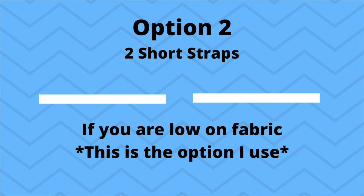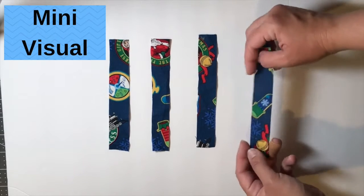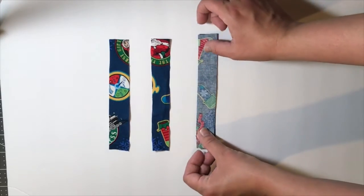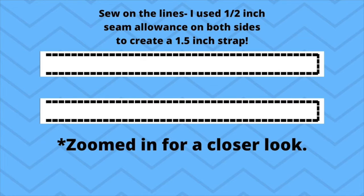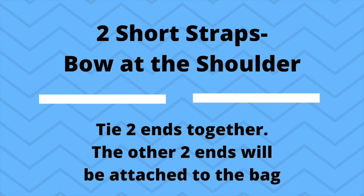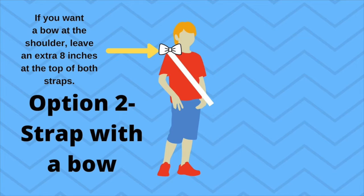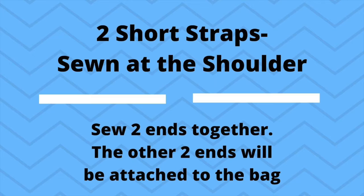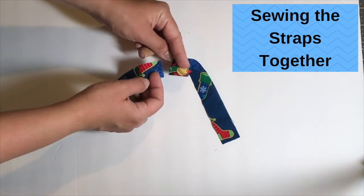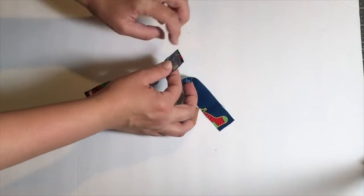Option two: if you're running low on fabric, you can make two shorter straps. Begin with four same-size strips of fabric — pattern sides together — and repeat the same process you would have used for the single strap. To finish the two shorter straps, you can tie a bow at the shoulder and attach the other two ends to the bag. Or, you can easily sew the straps together at the shoulder. After they're turned inside out, attach the straps together so that the part you sew will be resting on your shoulder.